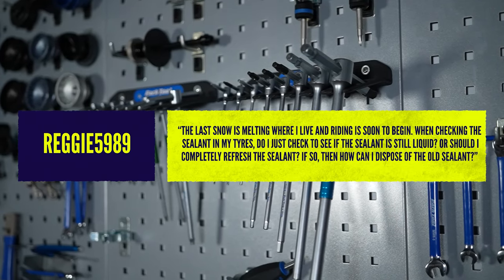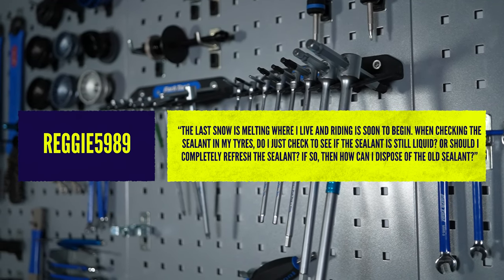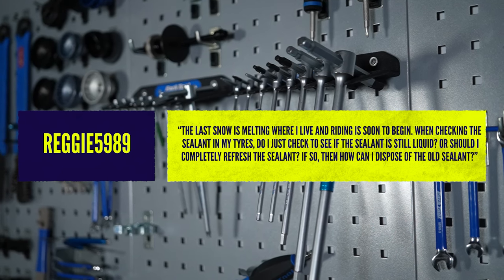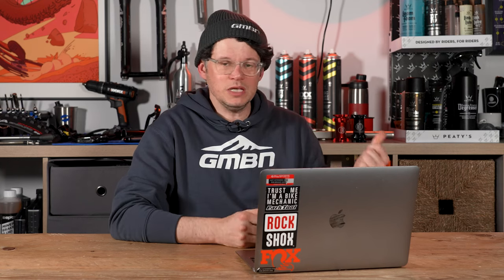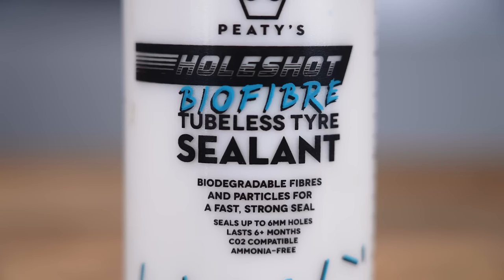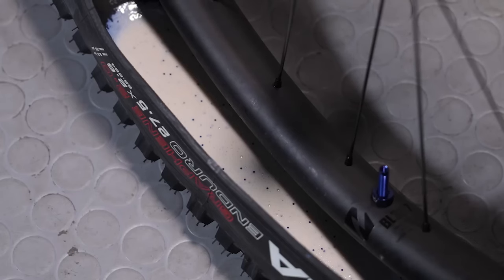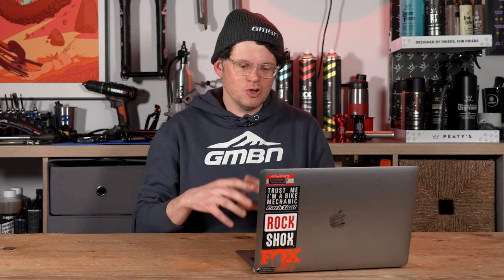Fun question here from Reggie. He's got snow melting and is about to start riding — he wants to know if he should check the sealant in his tubeless tyres, whether it's still liquid, and what he should do. It will depend on what sealant you've used; if you've used Stan's or any of the myriad of others out there, different brands behave differently. Some sealants are prone to drying up completely, others just reduce their liquid volume a little bit. It's a really good idea to open up the tyre bead and have a look at what you've got in there.